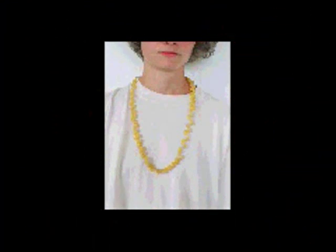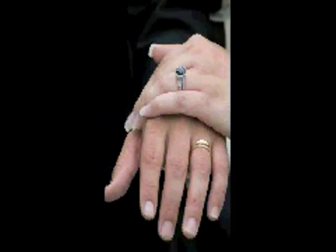Today we'll learn how to make macaroni necklaces. Here are some of the beautiful things you can make with macaroni. Let's get started.